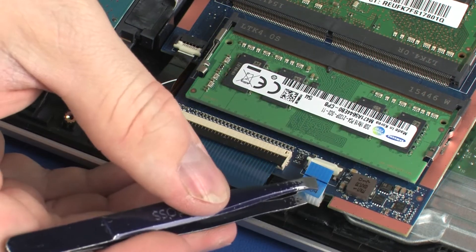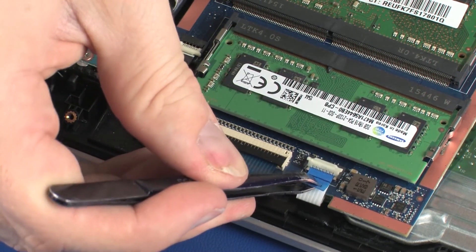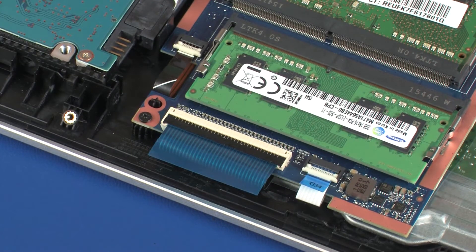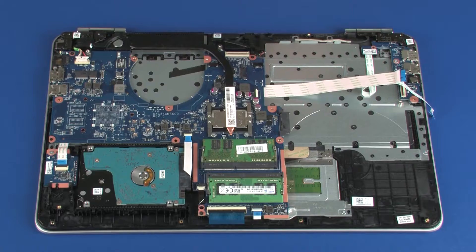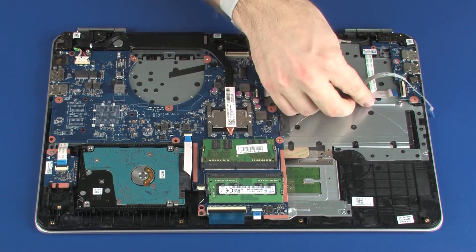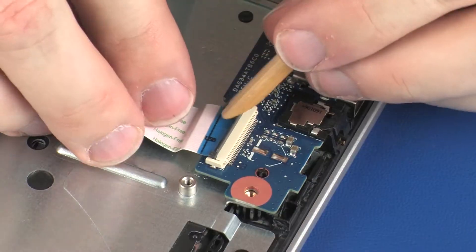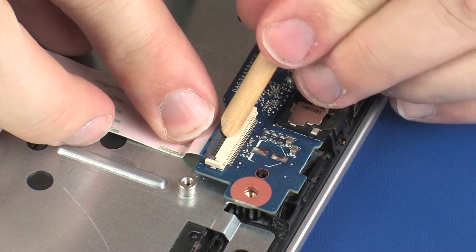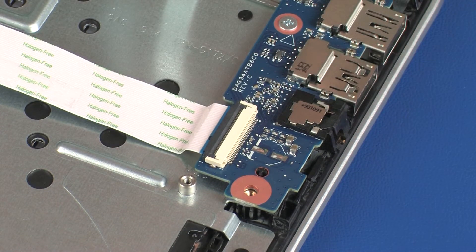Insert the touchpad board ribbon cable into the touchpad board ZIF connector on the system board and press the locking bar down to lock the cable into place. Use care to prevent damaging the ZIF connector and ribbon cable. Insert the USB board ribbon cable into the USB board ZIF connector on the USB board and press the locking bar down to lock the cable into place. Use care to prevent damaging the ZIF connector and ribbon cable.